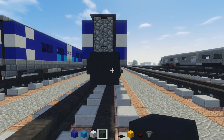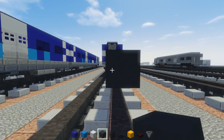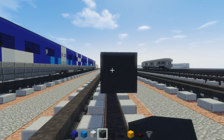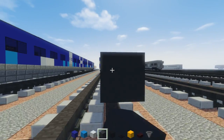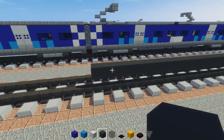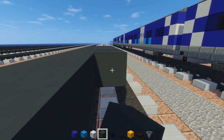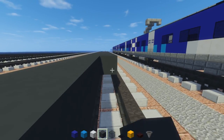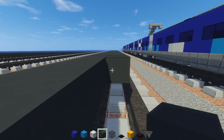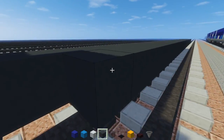Gray concrete, two blocks wide, 35 blocks long. Then do the other side as well. There are also some little boxes underneath the pantograph car — they are a bit different, so don't copy the same thing. Then we're going to have a layer of upside-down stone brick stairs alongside it — this is going to take a while.